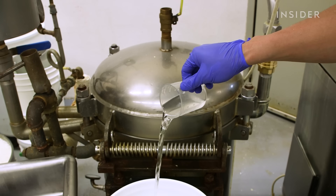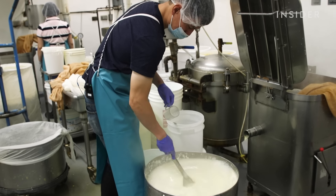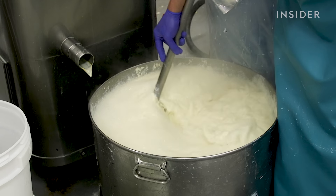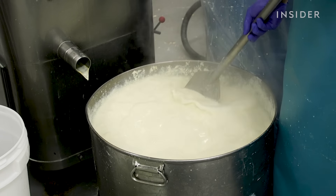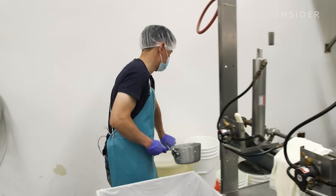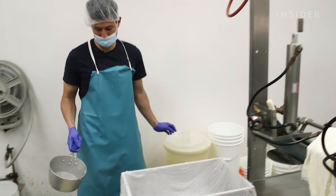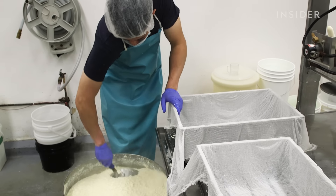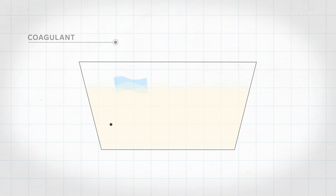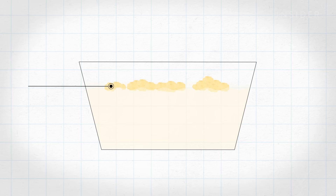The mixture first gets a splash of coagulant — we use nigari, a traditional Japanese coagulant. We can adjust the amount to make the firmness that we want. To make a firm tofu, I'll add more coagulant so it separates the curds from the water a little bit more. It's kind of like making cheese — the coagulant separates the whey, or liquid, from the proteins, which clump up into curds.